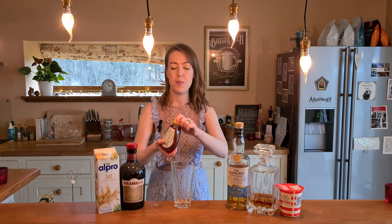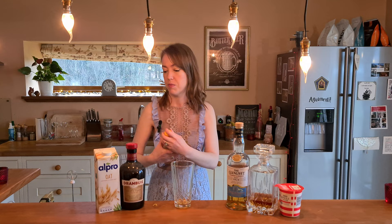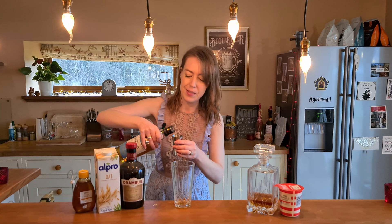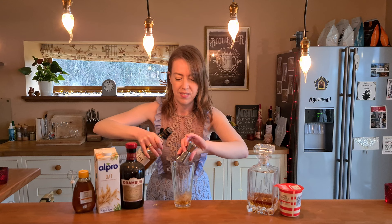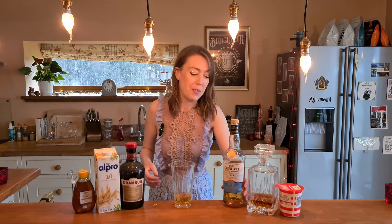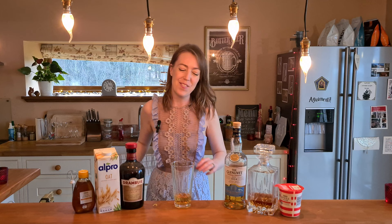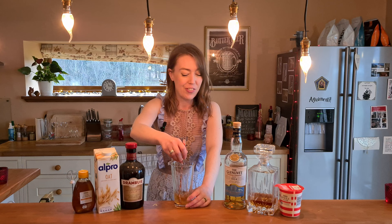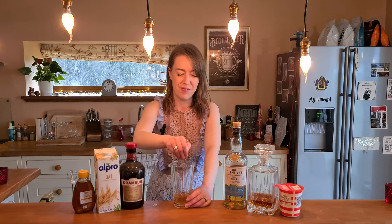I'm going to start by squeezing about two teaspoons of honey into my shaker, then add 40 mils of Scotch whiskey and give it a little stir to dissolve. I actually forgot to buy haggis for Burns Night — we're probably having pasta instead, very Scottish! For those who don't know, Robbie Burns Night is a Scottish holiday celebrating the famous Scottish poet Robbie Burns — a chance to drink whiskey and eat haggis.